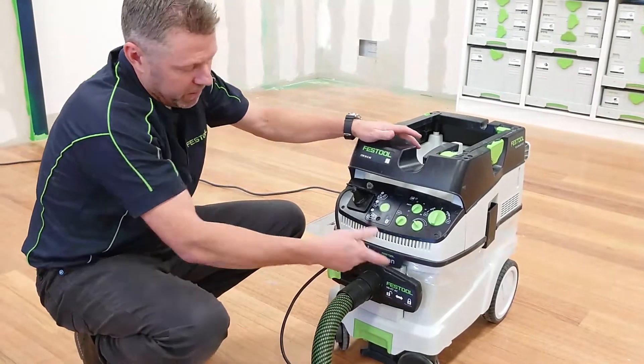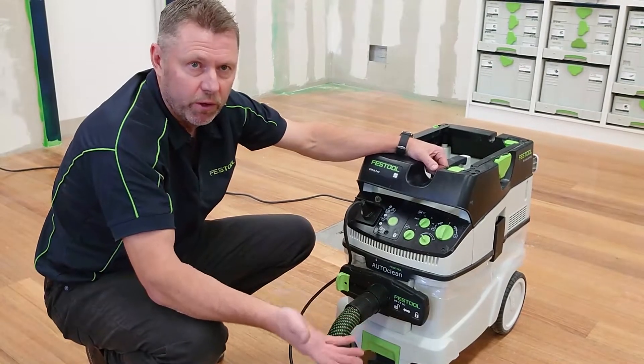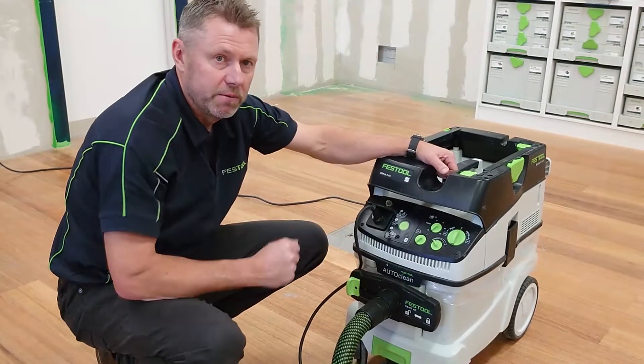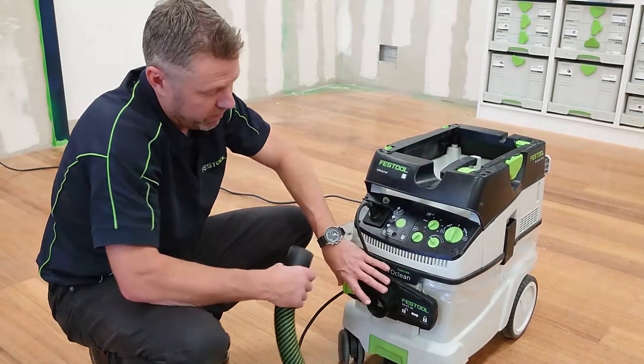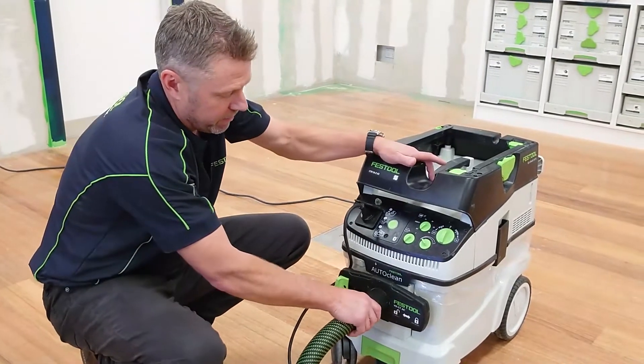The benefit of this is we can use it periodically during the day when we're working, or we can give the machine a total clean just before we empty the bag, or we can also use it if we're going to chuck it into our car — just to seal it off so we don't get any dust out the front.